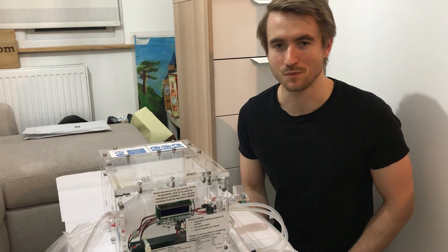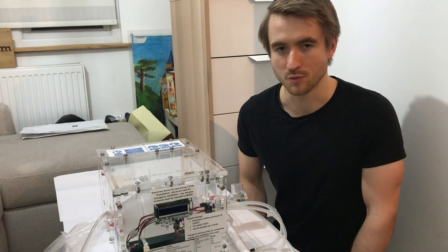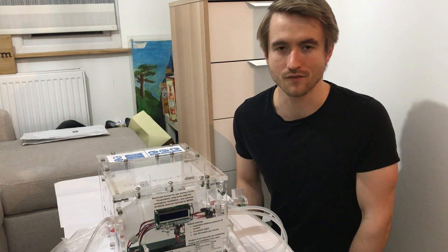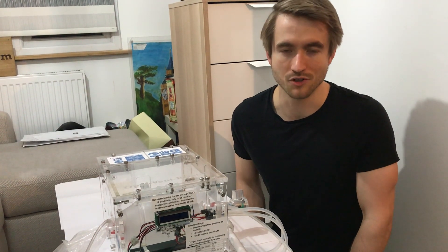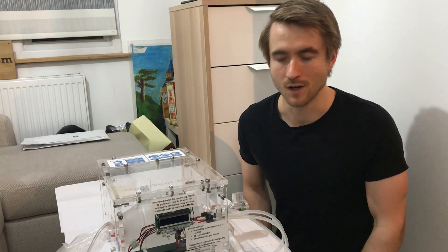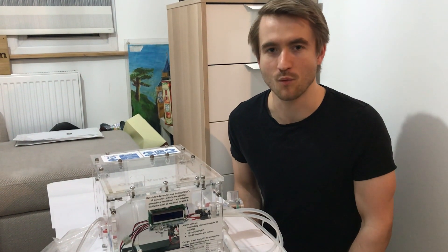Hi everyone. This is our design for an open source ventilator for treating COVID-19. We're a group called OpenVent Bristol, comprising a small number of engineers working voluntarily on a not-for-profit basis to create this ventilator design, with the aim of open sourcing it so that the rest of the world can benefit from the learnings we've made along the way.